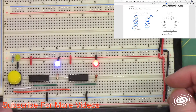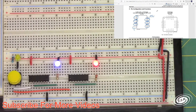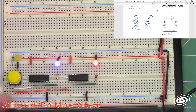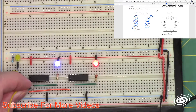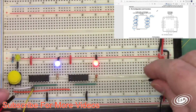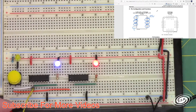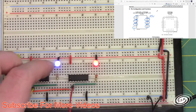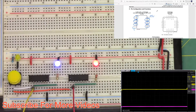I want to put a scope on these and see what the outputs look like. I'll put the yellow probe on the Schmitt trigger output — plug the ground in here, and put the yellow probe on pin 2, our output. Then I'll take the pink lead, hook up its ground, and put it on the output of the regular inverter. I'm going to bring my scope up.